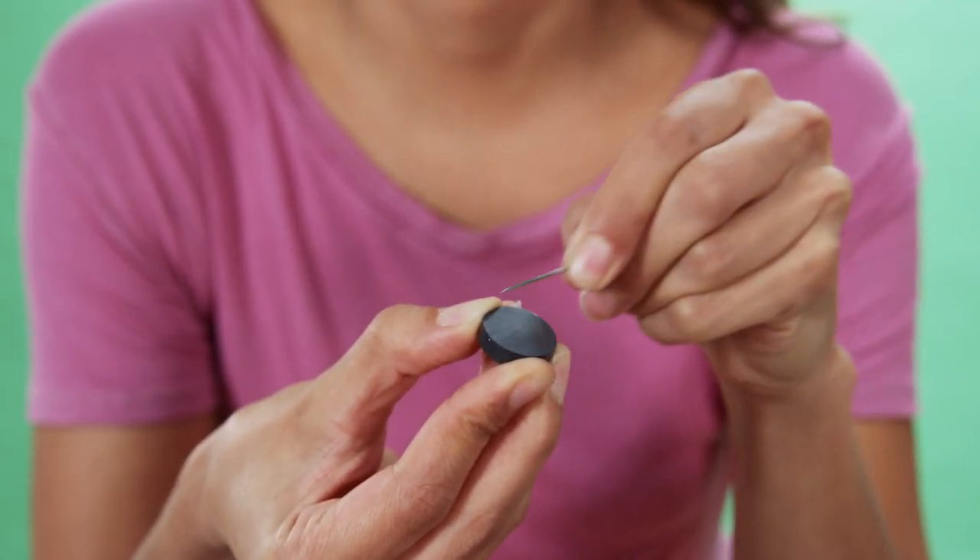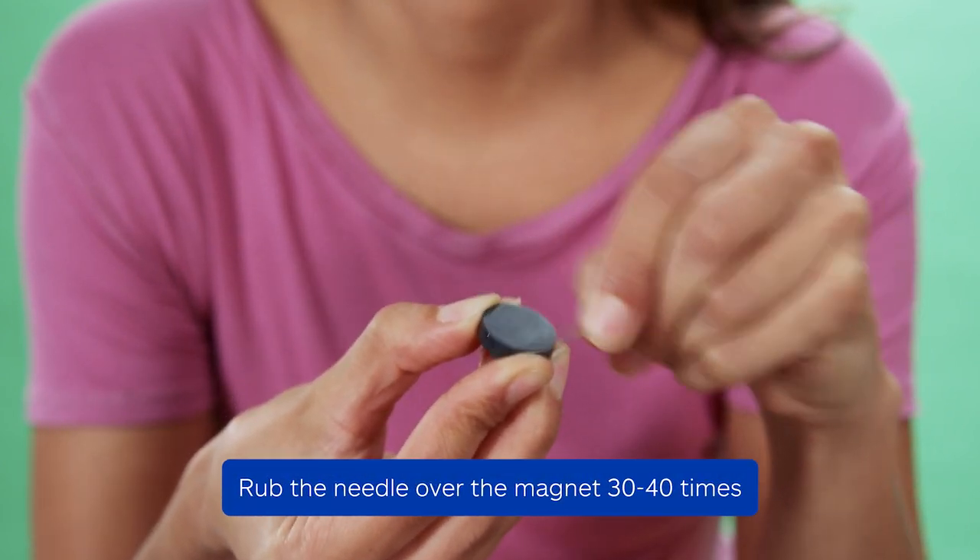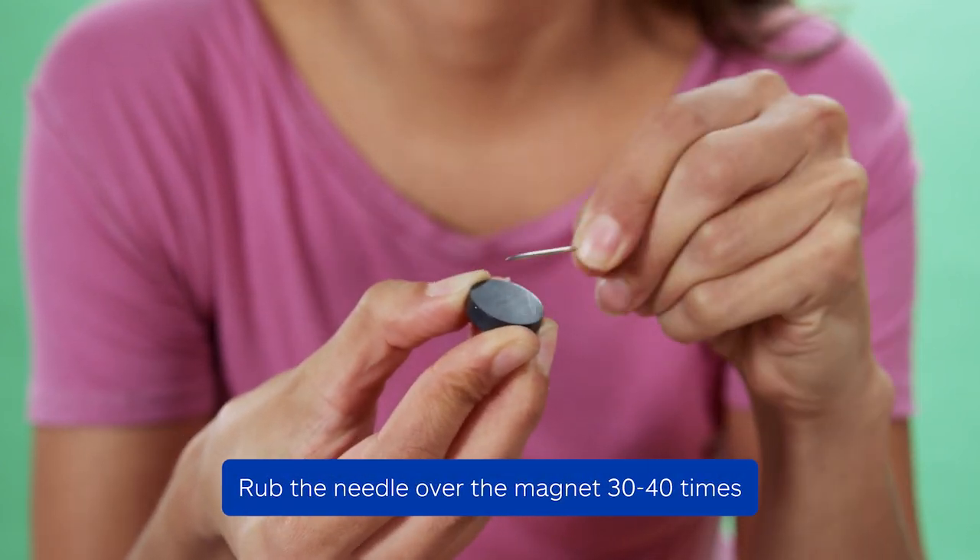Start out by holding the needle with the point facing away from you. Rub your magnet over the needle's sharp end about 30 to 40 times, always in the same direction.